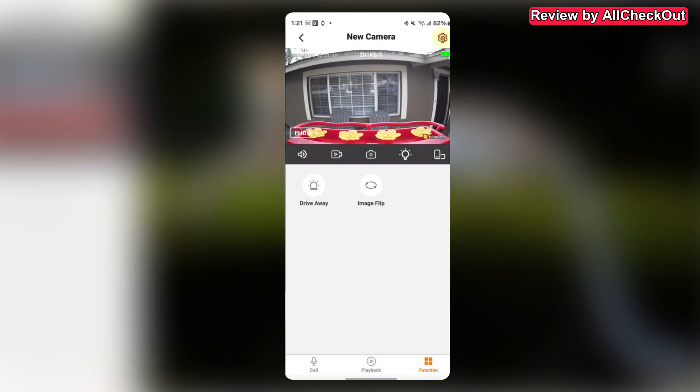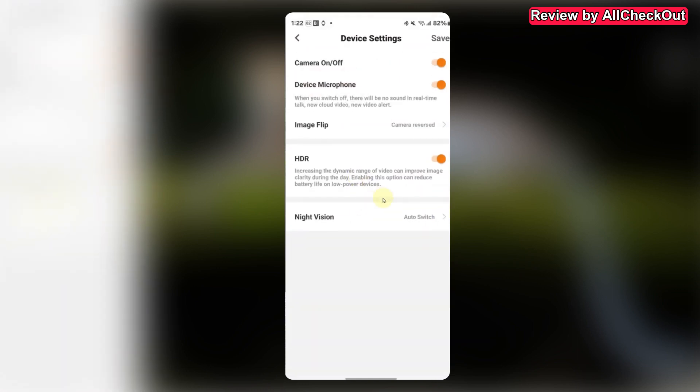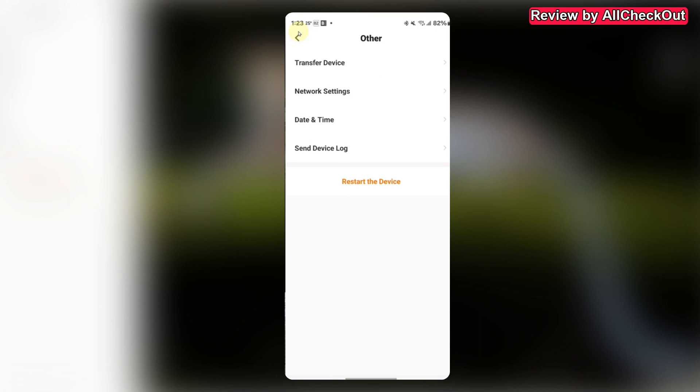In the settings, we can see bird recognition and squirrel detection are turned on — and free for lifetime, which is awesome. You can also share the device and activate notifications. Under device settings we have camera on/off, device microphone, image flip, HDR (especially helpful in this location), night vision, and options for cloud storage if the micro SD card isn't convenient enough for sharing.